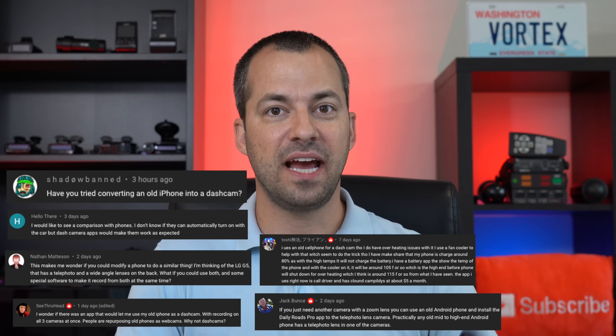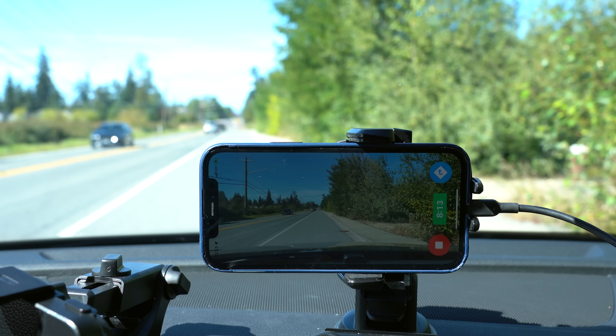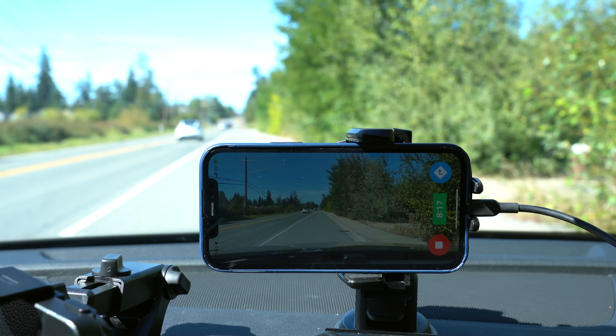Hey, what's up guys? So a lot of you recently have been asking about using your phones as dash cams. Phones have great cameras installed, you've already got them with you in the car, you can just toss it on a mount, plug in a power cable, and now there are even apps available that effectively turn your phone and its cameras into a dash cam. Now that said, while you can technically do it, practically speaking, it's actually a pretty bad idea.